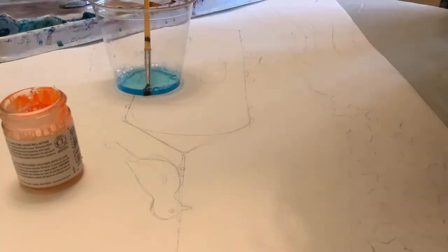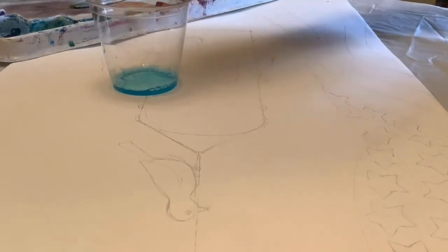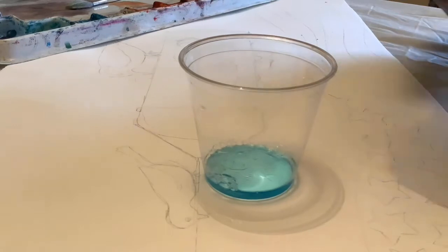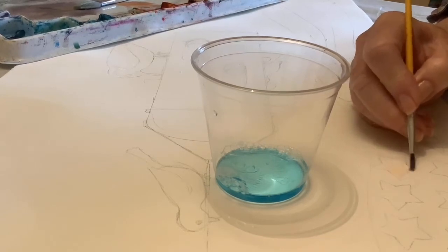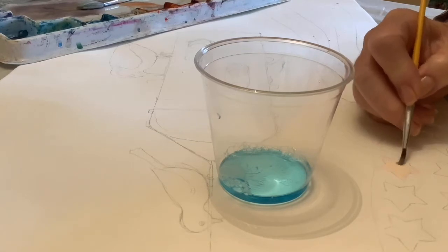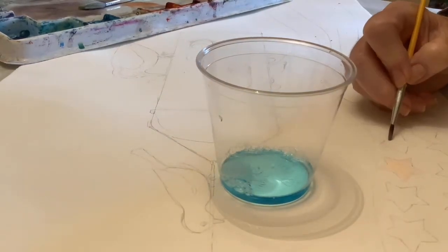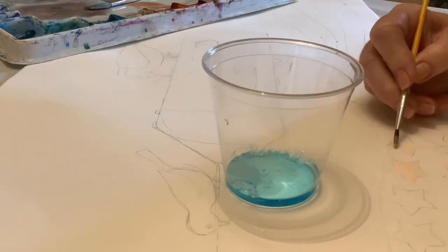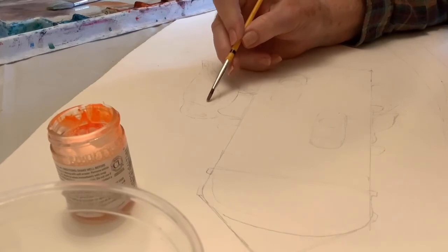I've decided to add some frisket — also called misket — to the painting to save some of the white spaces. I always dip the brush into water that has soap in it, or just rub your brush over a bar of soap, so it won't ruin your brush. I'm just using my lines as kind of a guideline and not going all the way to the edge, because I know that the dark blue will cover it up. I also want some white places saved onto the bird's back.